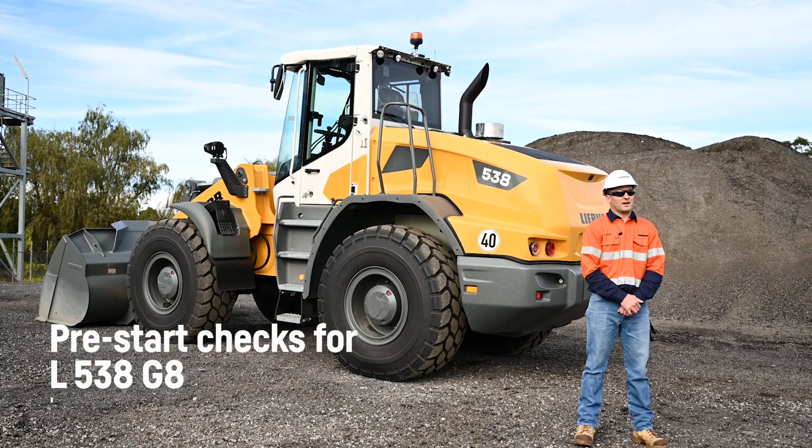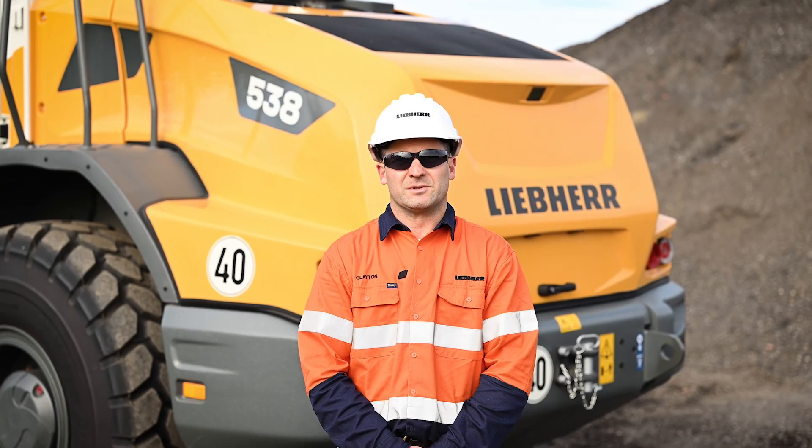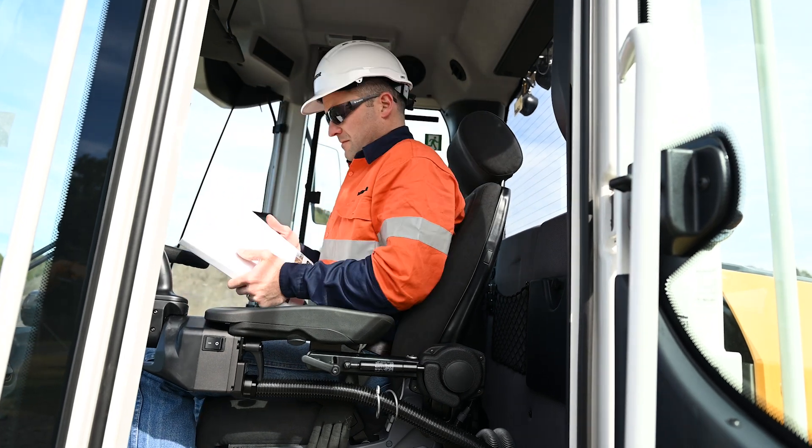This is an overview of the Liebherr L538 Generation 8 midsize loader. For machine-specific details, refer to the operator's manual located behind your seat.